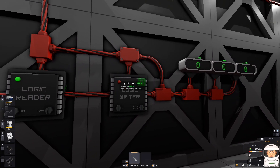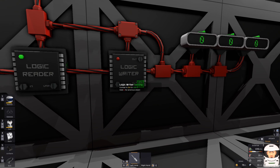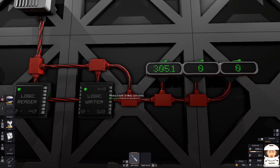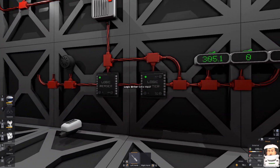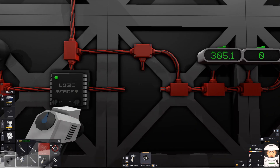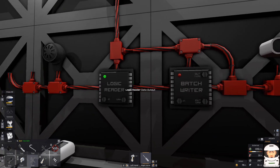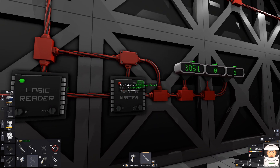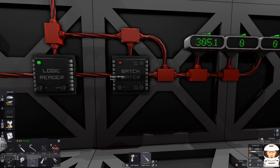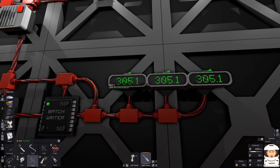So what can we do? Let's set the logic writer to write to LED 1 and display the setting. If I turn it on, we can see the temperature in Kelvins. But what if we want this number on all the displays in the room? Then we use a batch writer instead. The input is the logic reader, the output is LED display small — because these are small LED displays — and the variable is the setting, which is the temperature. If I turn it on, we have exactly the same number on all our LED displays.